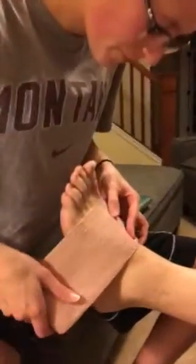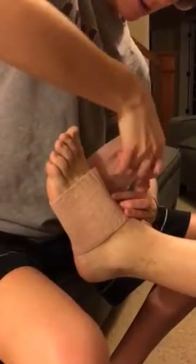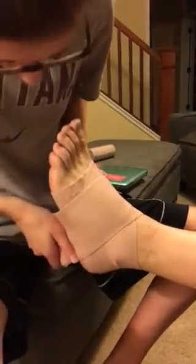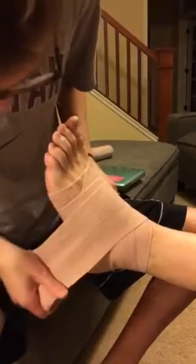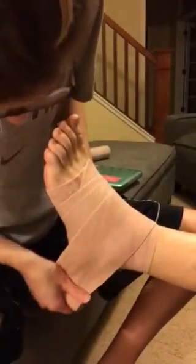The first thing you're going to do is start wrapping on top of the foot and then do figure eights around the ankle and the top of the foot, going a little bit higher each time. You want it to be wrapped looser as you go up the calf and tighter around the foot.